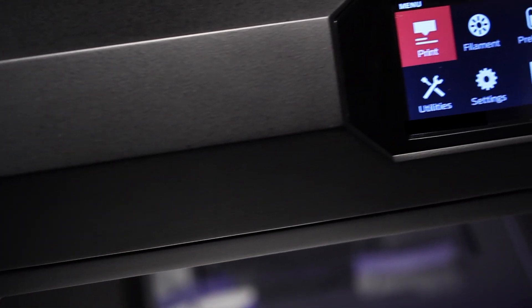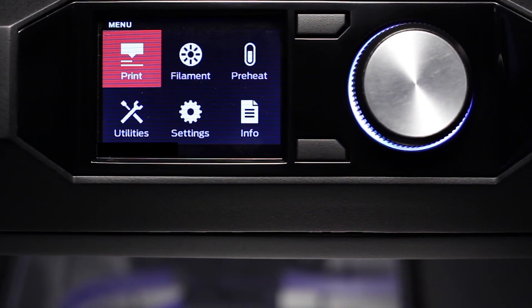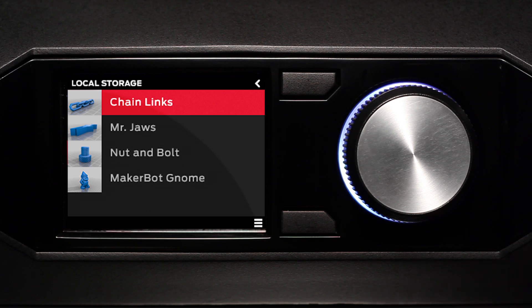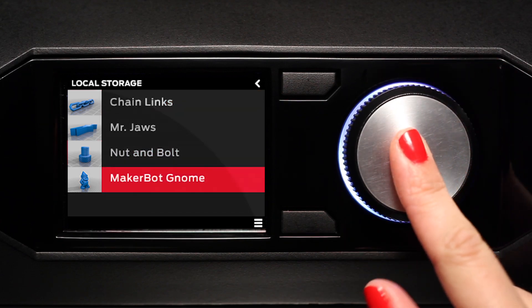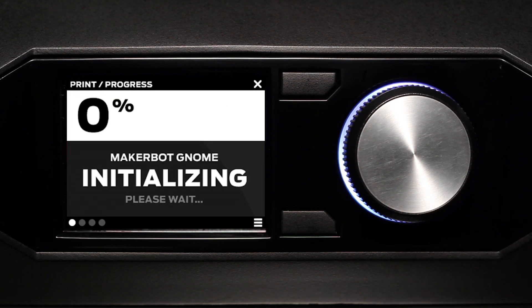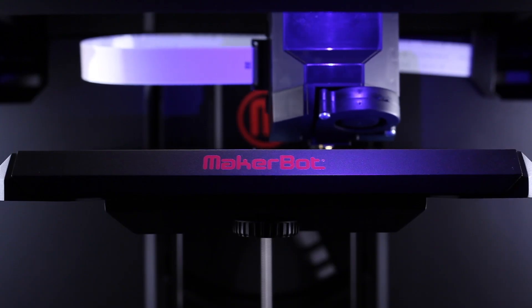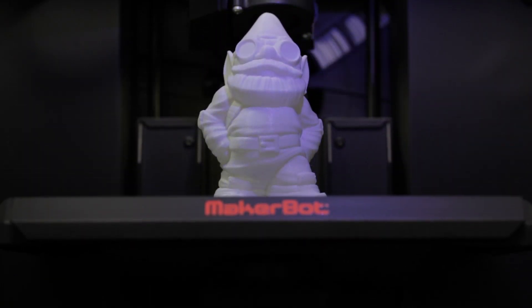Another amazing feature is the 3.5 inch full-color LCD display. The user interface for this display is a knob, and we modeled this knob on high-end stereo systems. You're going to be able to use this display to access your entire model library and choose what you want to make. A hundred micron layer resolution means you can make things that look amazing, and you have the freedom to choose between a fast draft or a very high quality, high resolution model.